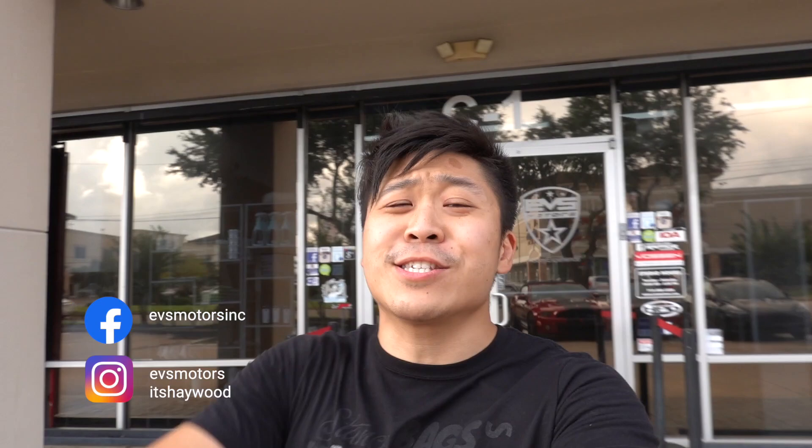Alright guys, that's it for today's vlog. Thank you so much for watching. If you haven't yet, hit that subscribe button, join the EVS crew. Let me know in the comments down below what you want to see more of, and hit that little bell so you know when my vlog is up. Guys, thank you so much — I will see you tomorrow. Peace!